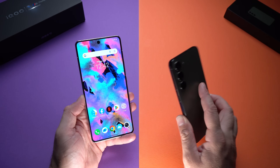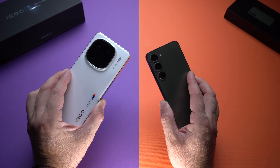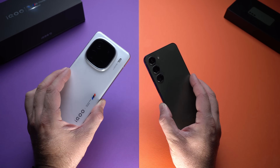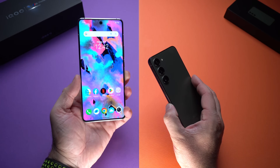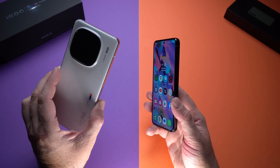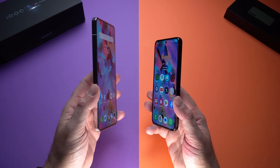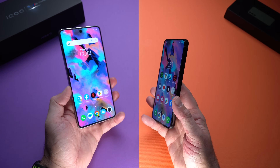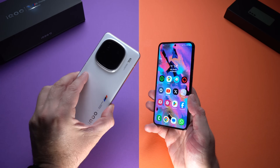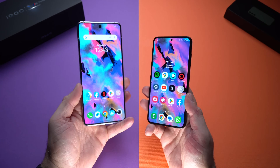So there you have it — a quick look at the iQOO 12. Comparing it to the very popular Samsung Galaxy S23 gives you a good feel for what this phone is about and what it can do. It's a very powerful device for gaming and video editing, with a beautiful, extremely bright screen. This phone offers really great value. Thanks for watching and I'll see you in the next one.